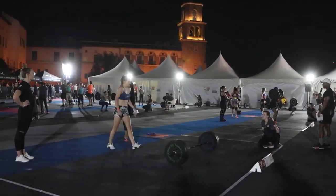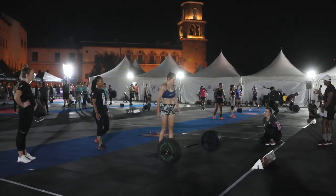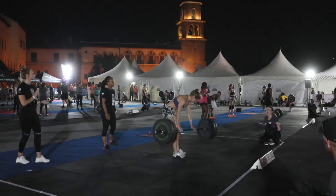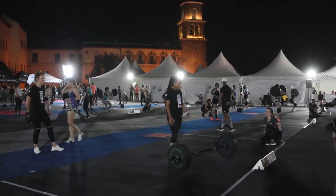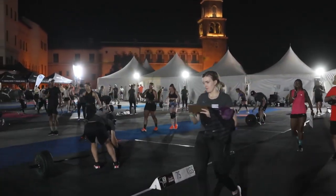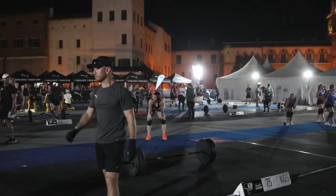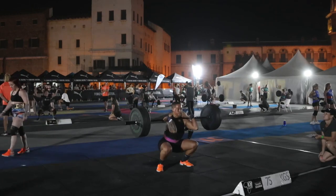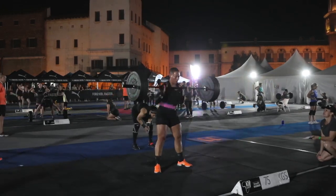Over to the squat cleans now at station ten. Two failures unfortunately — take your time, deep breaths, nice flat back — and she gets through a rep, good work. 75 kilos on the bar at station ten, and one of our really strong ladies teams in picture is cycling through 75 kilos like it's nothing — three reps done.